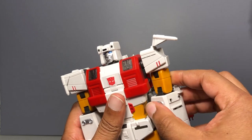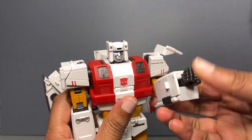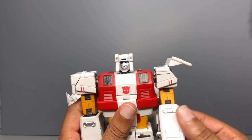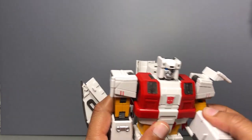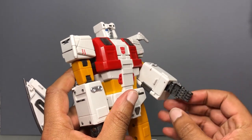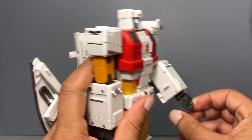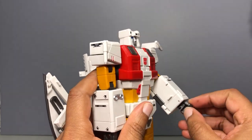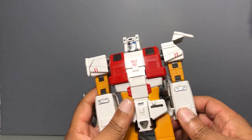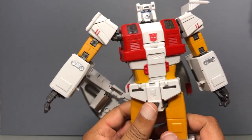It rotates at the upper bicep. He has two bicep articulation points, mostly due to the transformation, so you get more than 90 degrees out of that elbow bend if you choose to — nice ratchets on both of those bends. Articulated fingers, same as the other figures — articulates in two places on the fingers, and the thumb is on a ball joint. It does have waist rotation, though the backpack hinders it, so you get about that much range of rotation, which is enough.